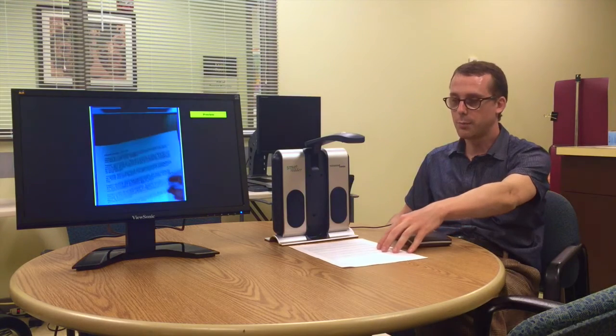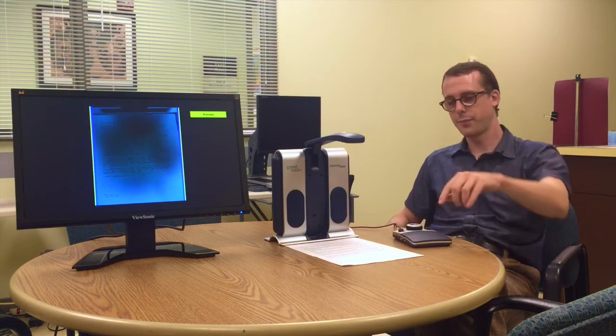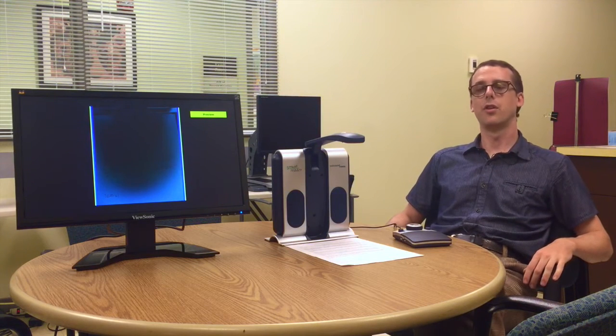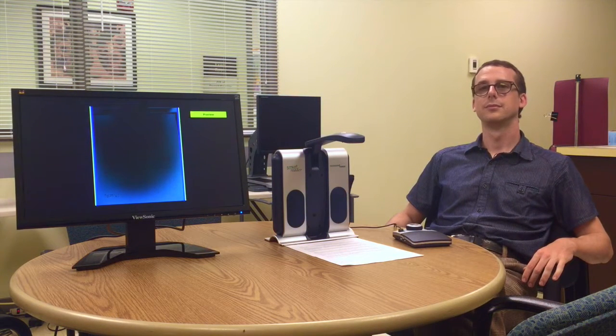In order to use it, we can place our document underneath it, and press a button on the control panel, and it will take a picture of the document. After it's taken the picture, it will process the image, and then it will start to read to me.